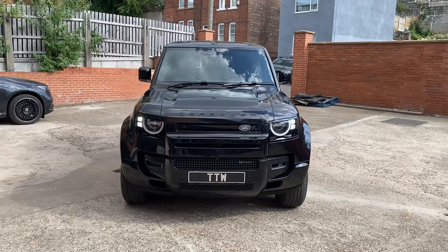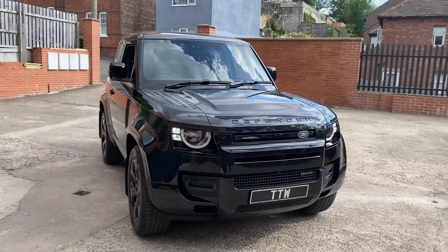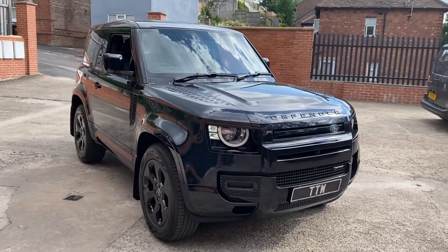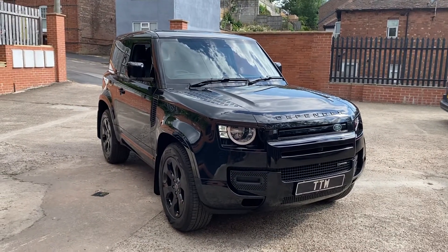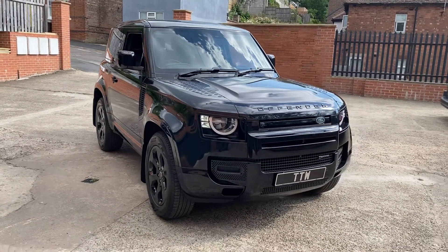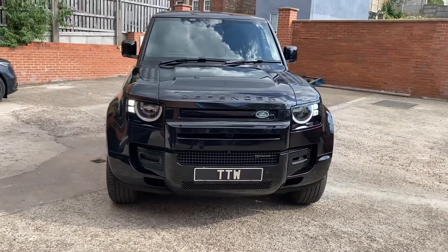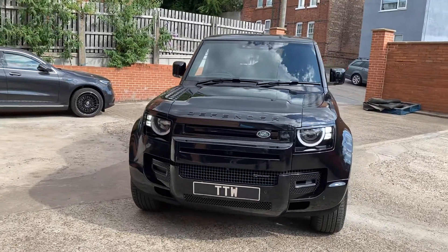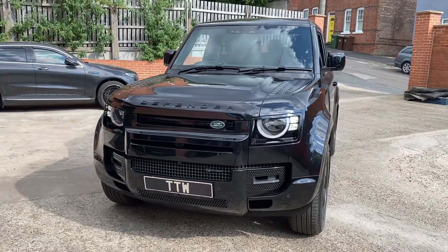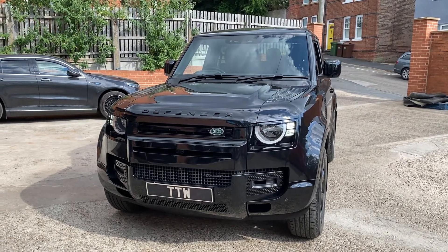Here we are at TTW installations — and no, this is not the same Defender that we had last week. This is another black Defender 90 that we've now just completed a full installation of the Laser Track Flare twin head number plate jammer, as well as the Genevo Pro 2, which comprises a radar horn mounted within the grille area.